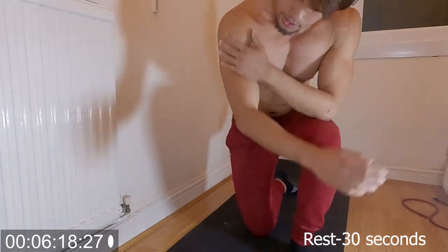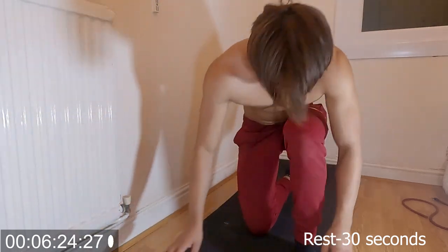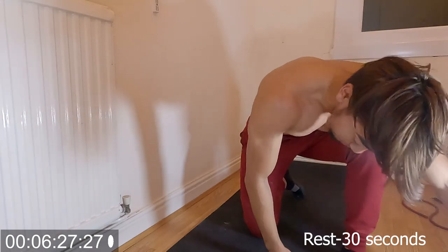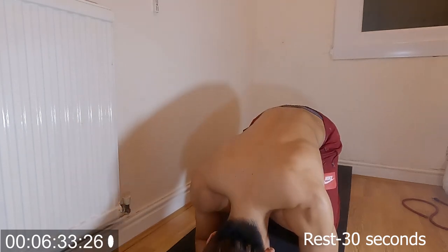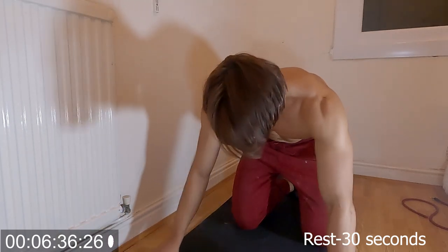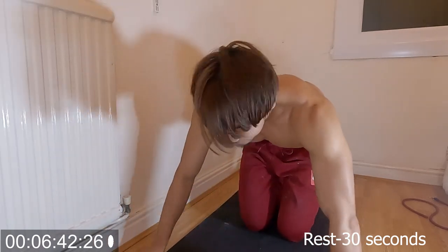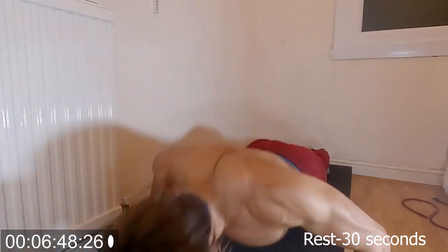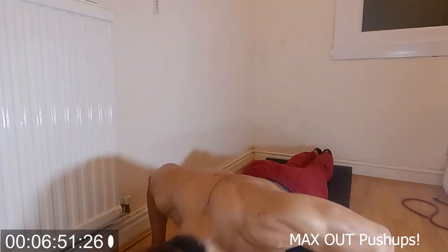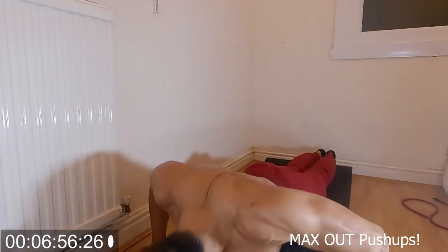We're going to do any push-ups you want — as many reps as you can. Let's see how much I get. My chest is just... I'd rather prefer this than bench press nowadays. 30 seconds, let's go!